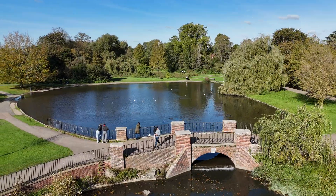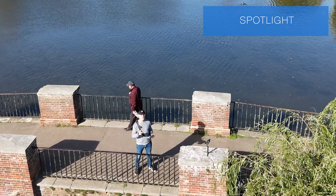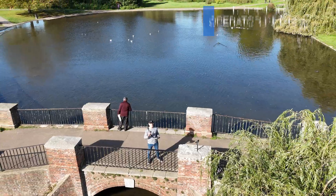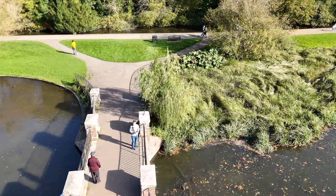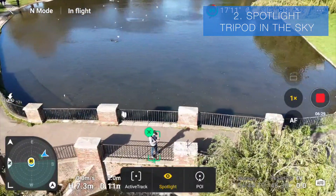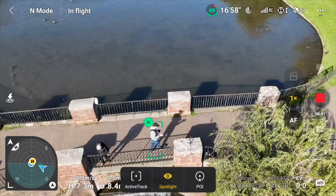Now let's do Spotlight mode. There are two ways to use it: first, it'll just keep the subject in the center of the frame as I fly the drone around. The other way is to use it as a tripod in the sky — put the drone directly above me, walk off, and watch the drone follow me.